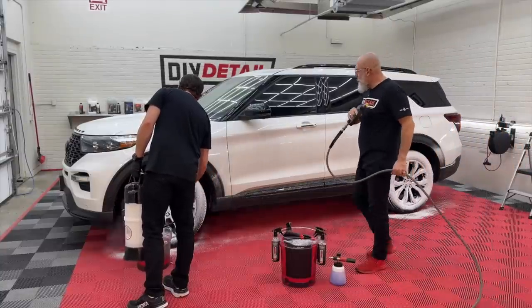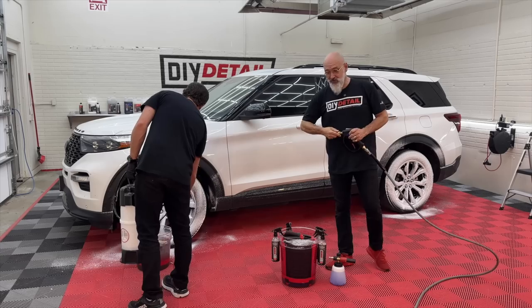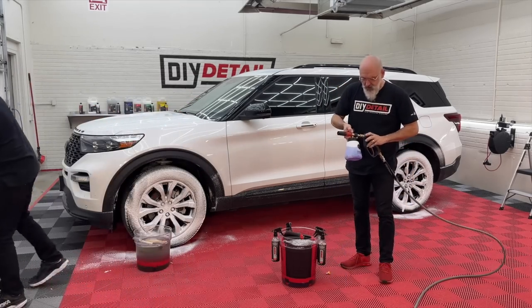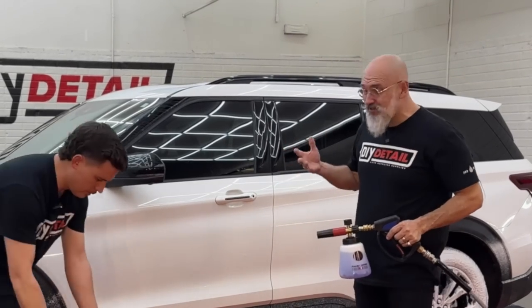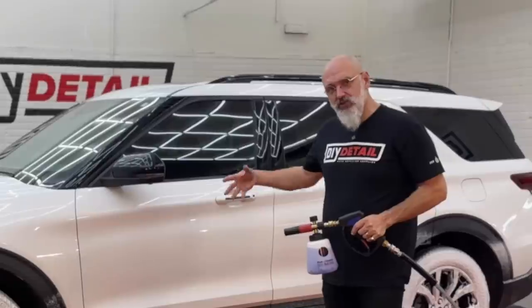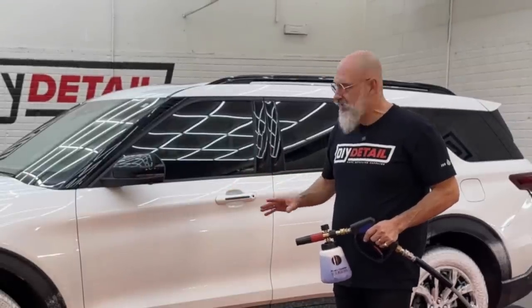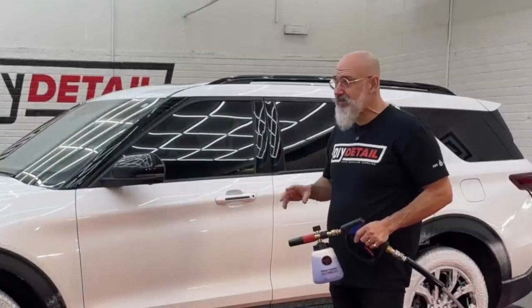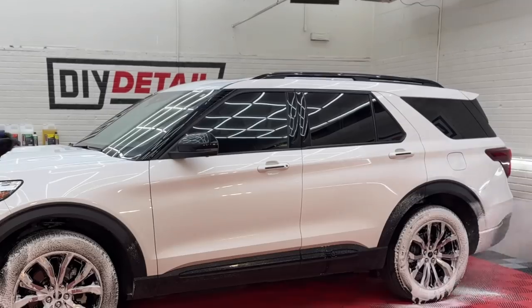Now with the pressure washer, we're not going to start spraying the vehicle — we're going to foam it first. Why do we foam first? The Incredible Suds is a really good cleaner to begin with. It's going to emulsify the dirt, lift it off the surface, and just leave us maybe with a bit of traffic film. Once we're done that, we rinse it. That way, we're not driving the dirt into the paint with our pressure washer.